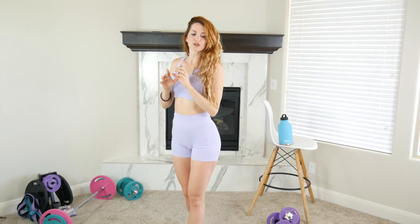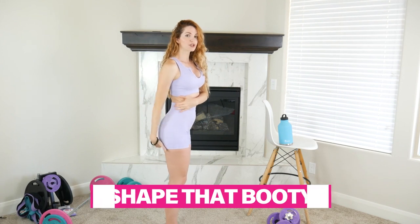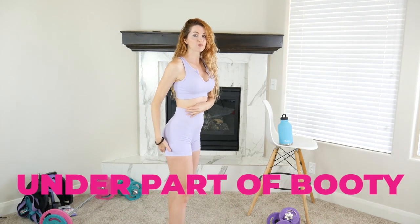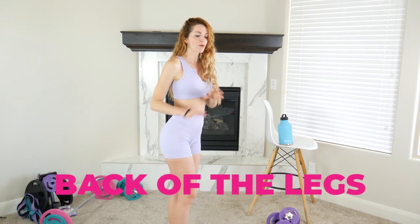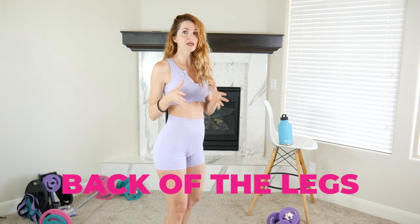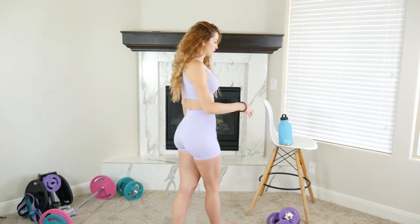Today we're going to learn how to really shape the booty and give it a lot more perkiness. We're also going to work the under part of the booty and the back of the legs, helping with cellulite. The best way to reduce cellulite is to build lean muscle — that lean muscle is going to give a much smoother look and shape.